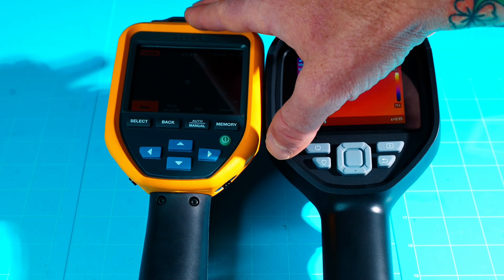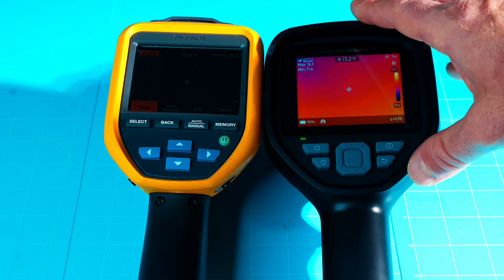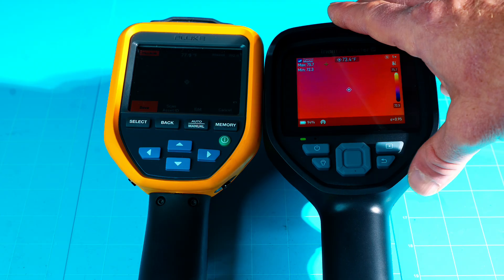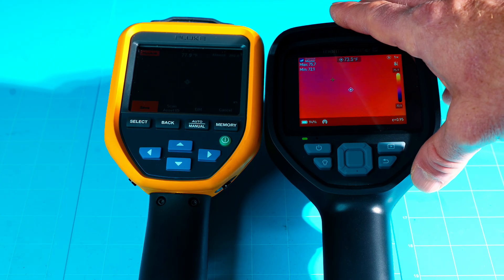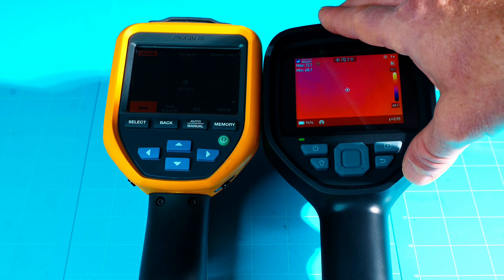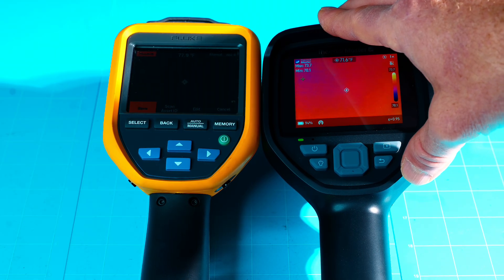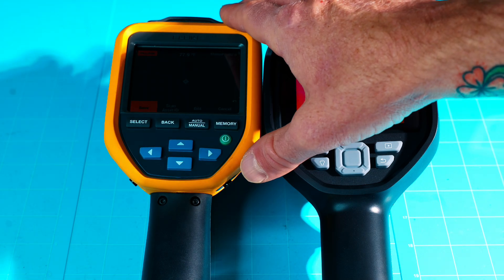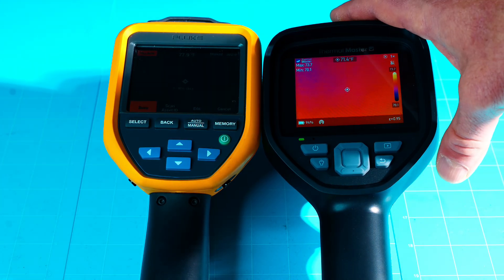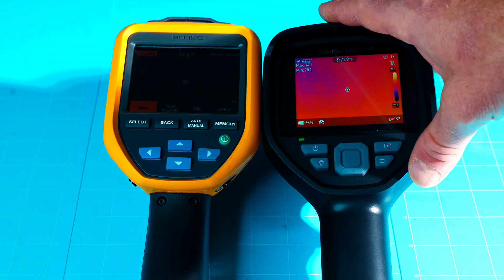The Fluke does not record video — it only captures still images. The Thor 001 records video, and you can add voice notes on top of the video after the fact, which is really handy when reviewing thermal footage months or years later. The Fluke has 4 GB of internal storage plus an optional micro SD. The Thor has a micro SD card with enough space for thousands of pictures and hundreds of videos.